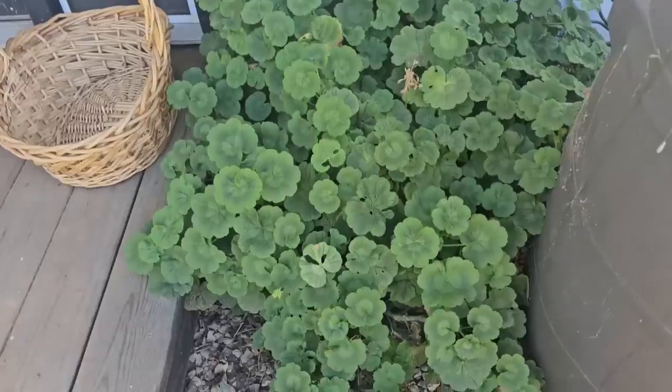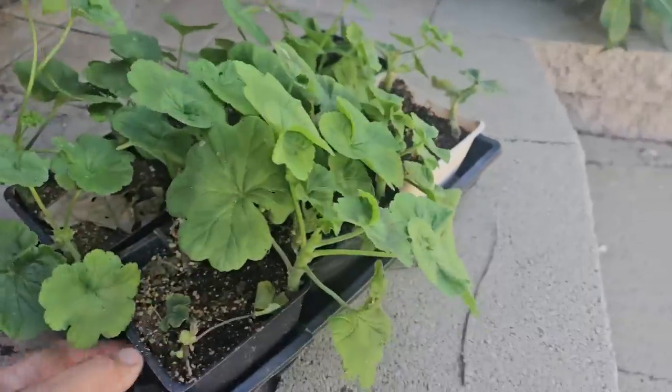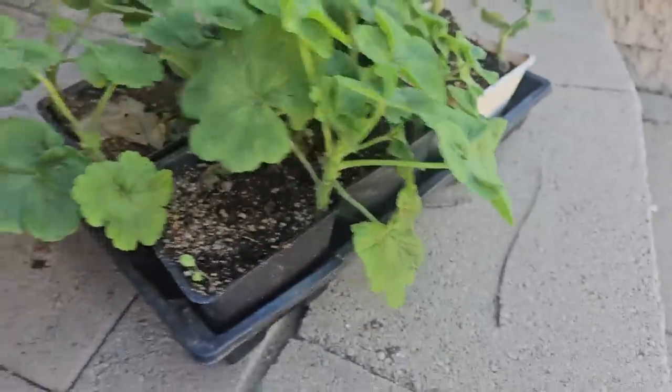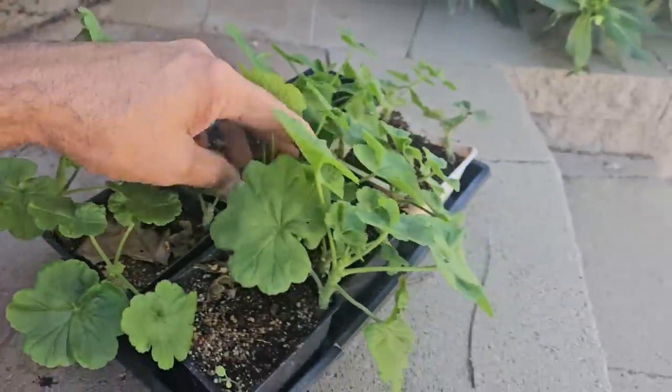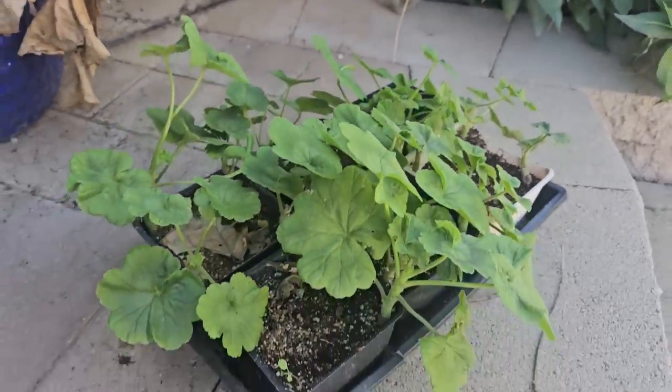Today I am going to do some relaxation with some gardening. A few weeks back I took some cuttings from this geranium right here - pelargonium is really what they are called. Those cuttings have rooted and they have rooted well; the roots are actually coming out the bottom of the container, so that means it is time to plant them. Some didn't take, most did. We have got about 16 or 17 plants.